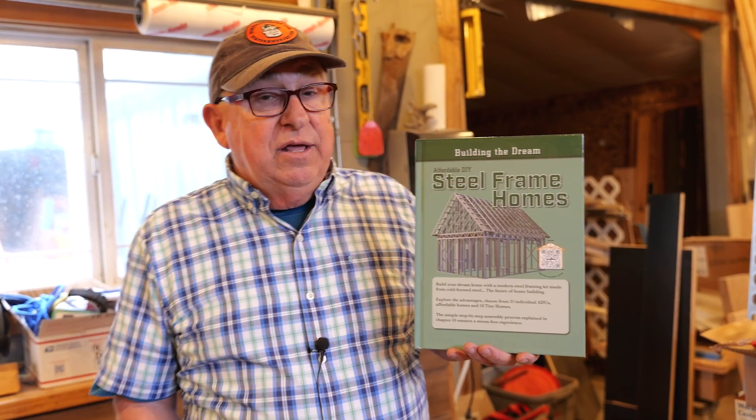But once that slab is done, then the fun begins. You snap out the lines and use the plan supplied with the kits you buy. You can literally have the frame all up in less than a week and dry it in shortly thereafter — really decreasing the amount of time it takes to finish.